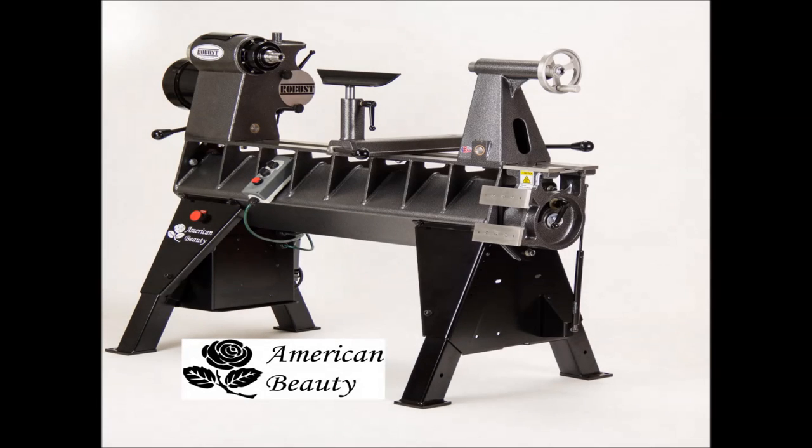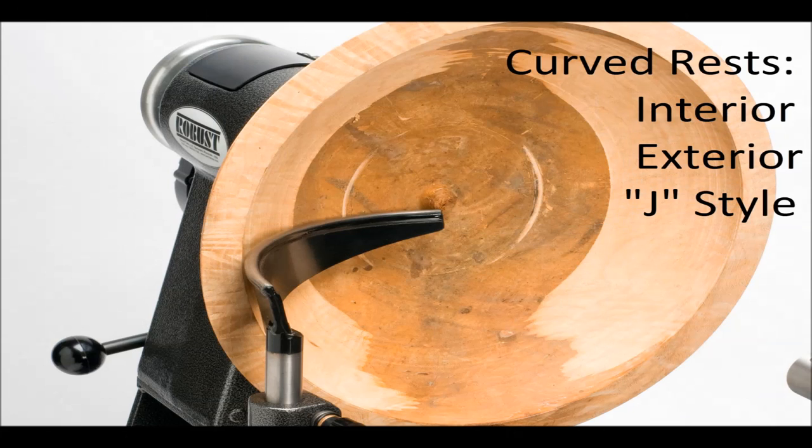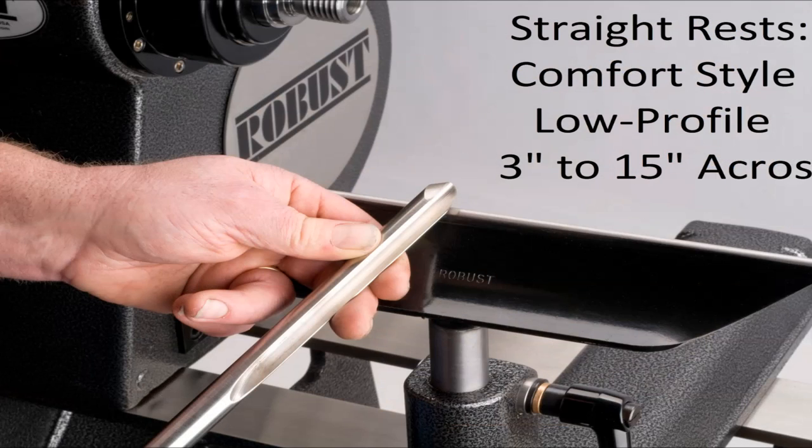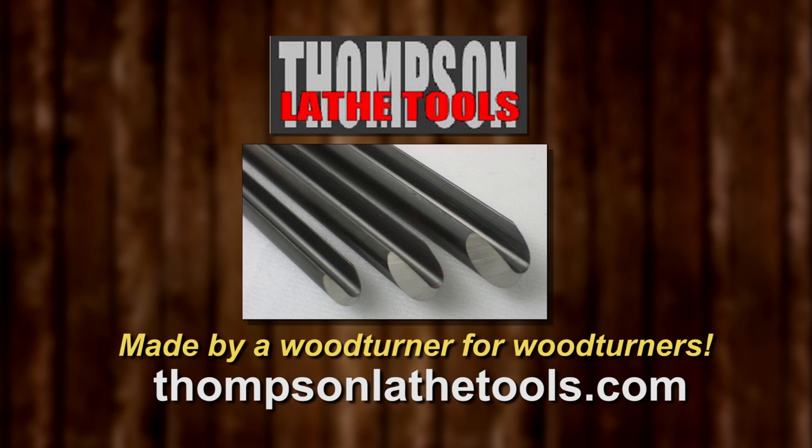The American Beauty lathe Tim uses was made by Robust Tools. All our lathes have a seven-year warranty. Our tool rests feature a hardened rod on top. Lots of sizes to fit your lathe. Robust — because the making matters. Thompson Lathe Tools: welcome to a new level of professional woodturning tools, made by a woodturner for woodturners.